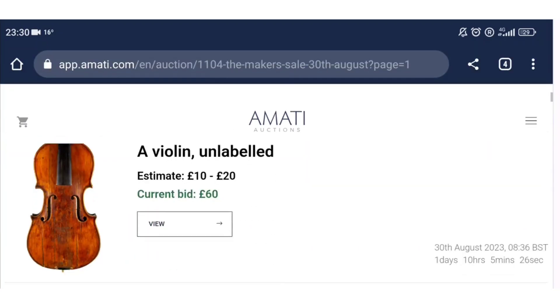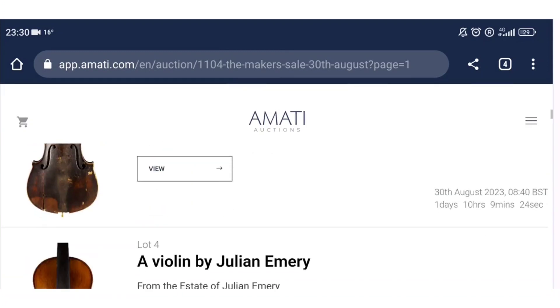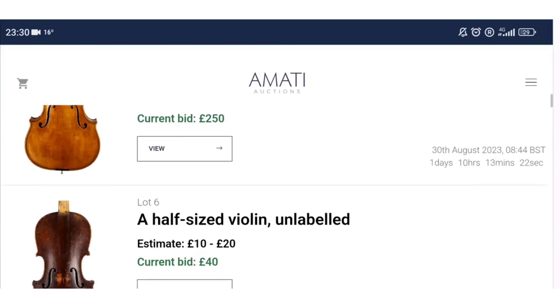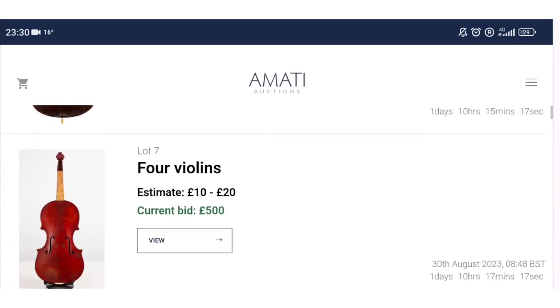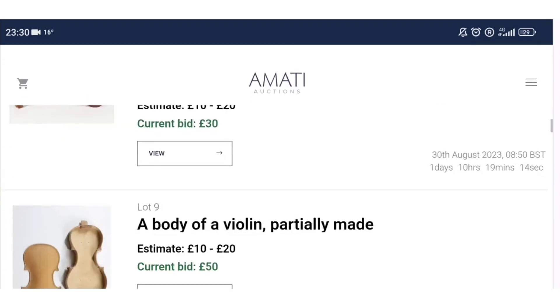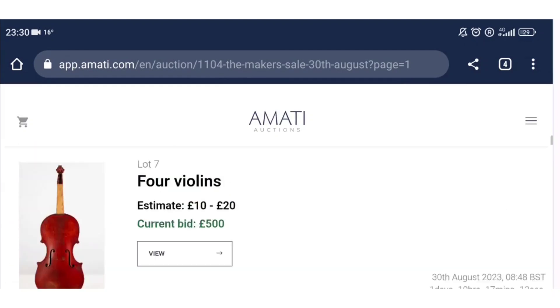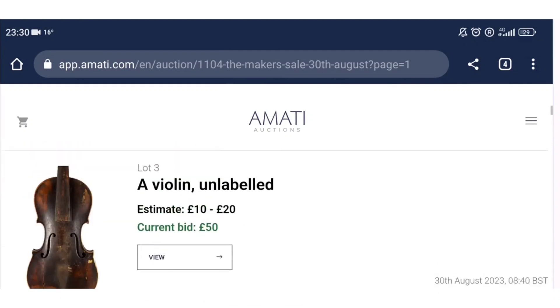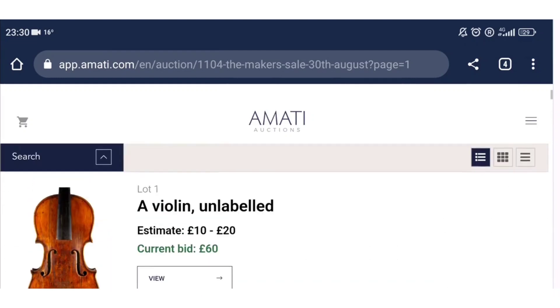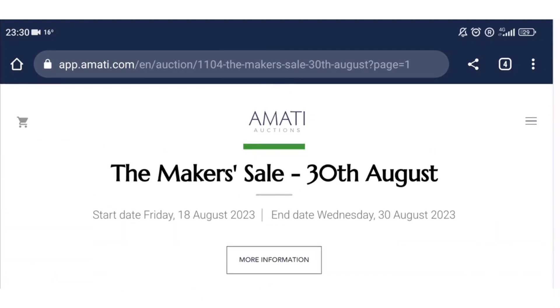A few interesting things here and there but nothing too crazy, though some things seem to be going for pretty high money. It's interesting that the lot of four violins is already at 500 pounds — maybe someone has spotted something in there. But it's a curious auction, and if you're interested in buying wood or thinking of making instruments, it might be a good one for you. Thanks a lot for watching — I'll put a link in the description as always, and I'll catch you next time.